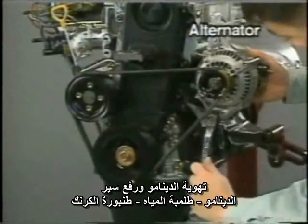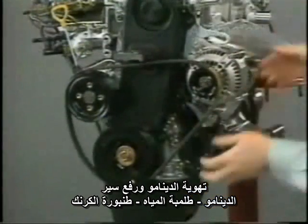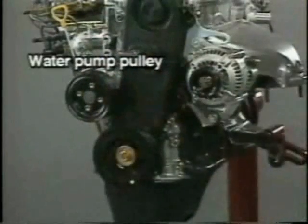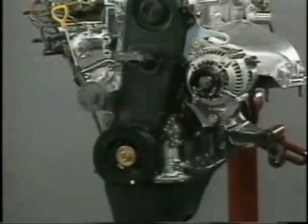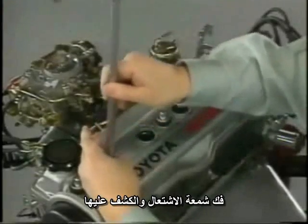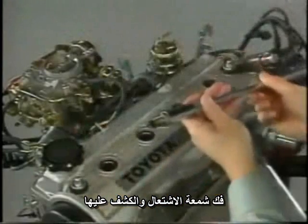First, loosen the alternator and remove the drive belt and water pump pulley. Then, remove the spark plugs using an appropriate SST. For each cylinder, check the spark plug for carbon deposits and signs of burning.